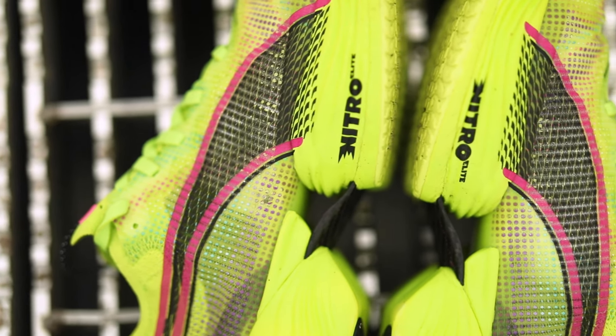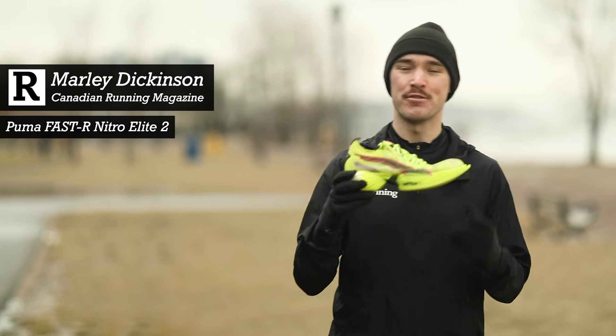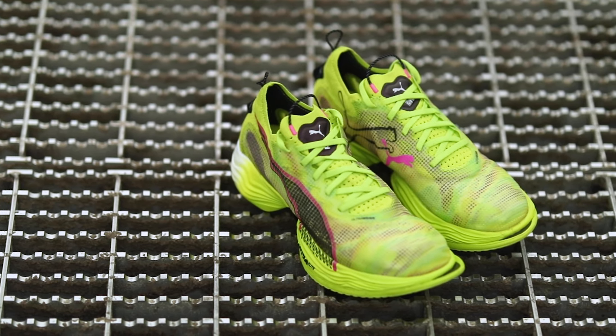Hey, this is Marley from Canadian Running back with another cool running shoe review for you. Today I'm introducing you to the new Puma Faster 2 Nitro Elite, the latest running shoe from the German athletic powerhouse Puma.